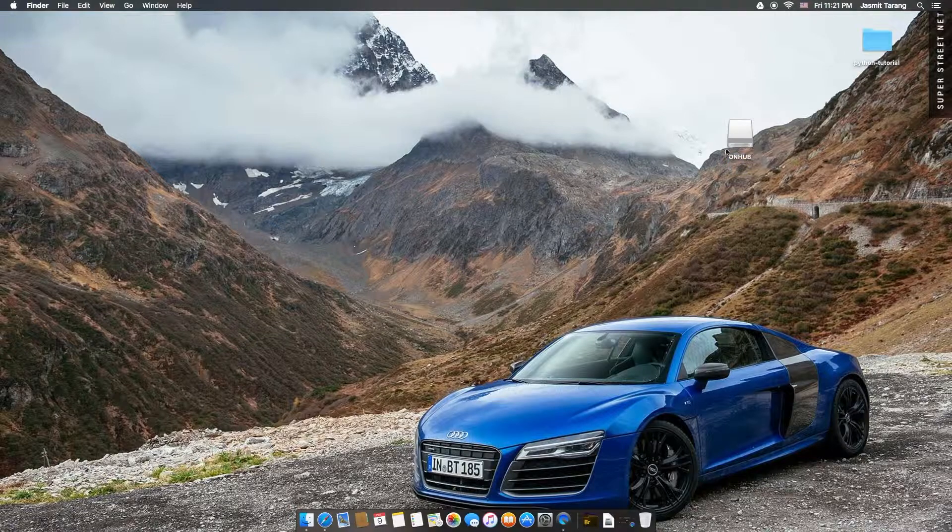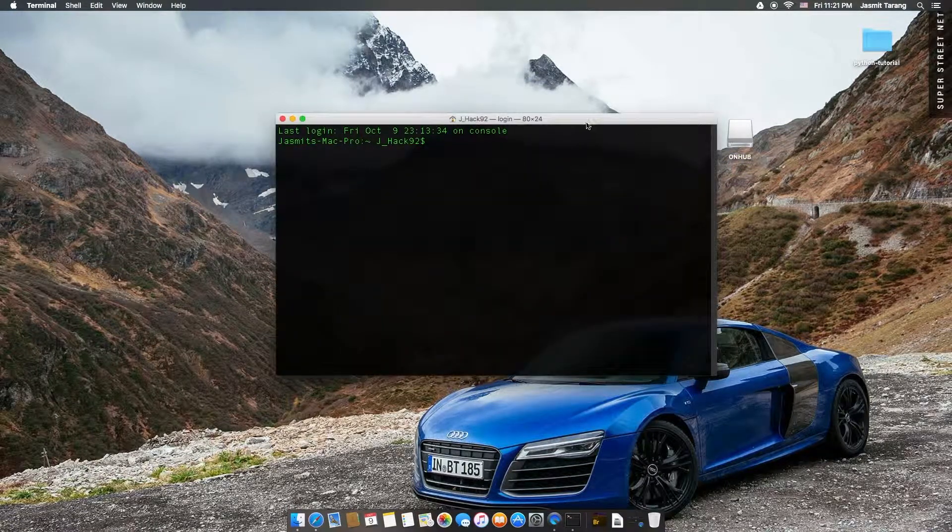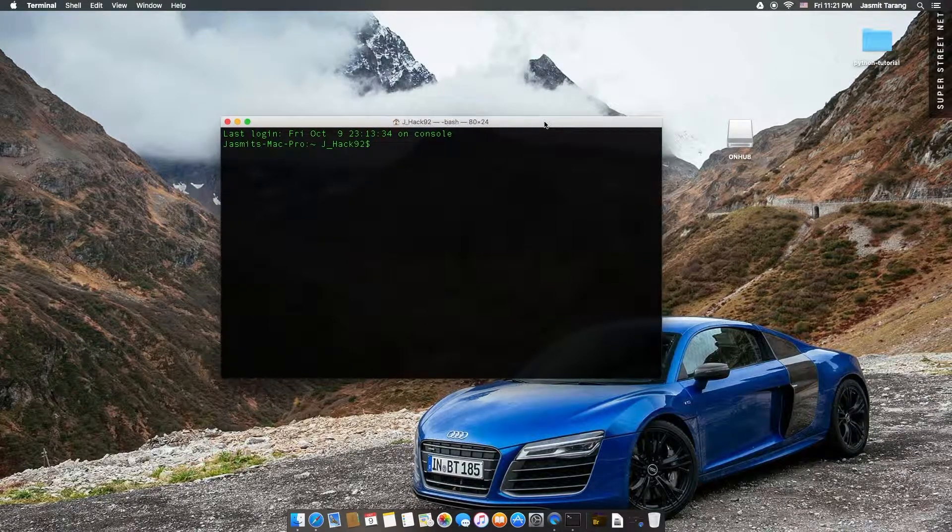So let's go ahead and DD that image here. We're just going to go down to Terminal. I've got the font big enough so you guys can see it already. So we're going to go ahead and put it in.